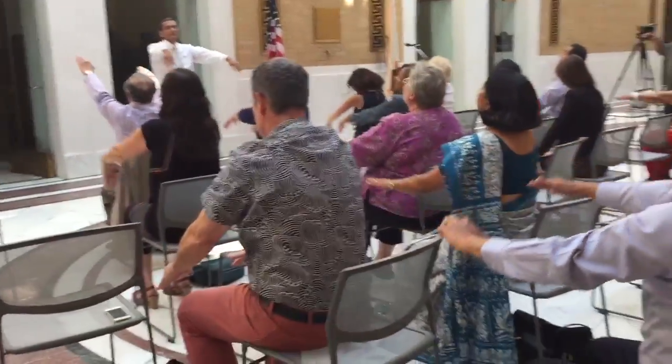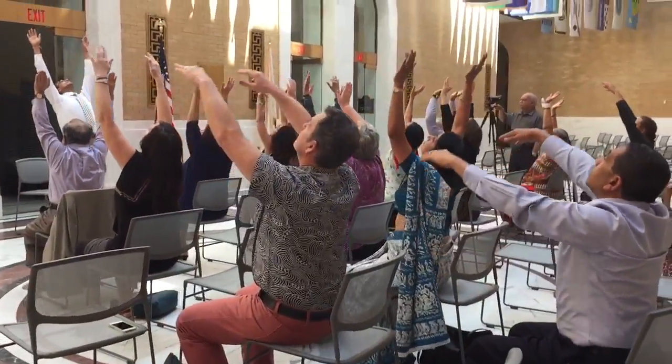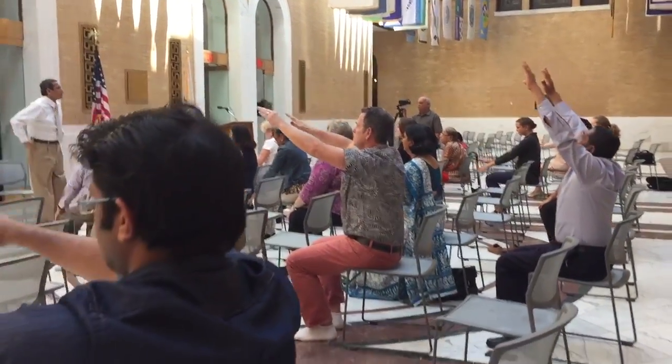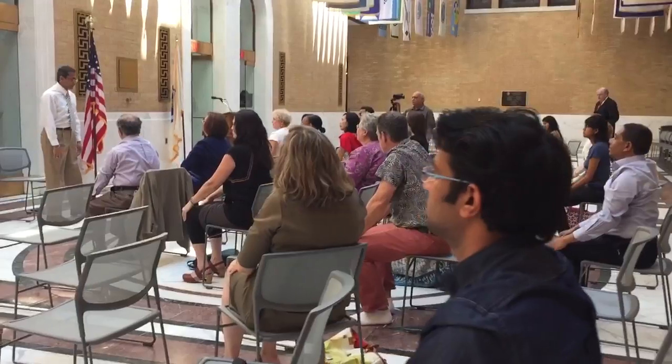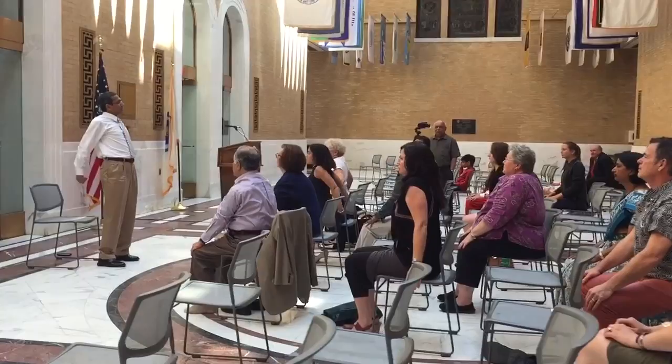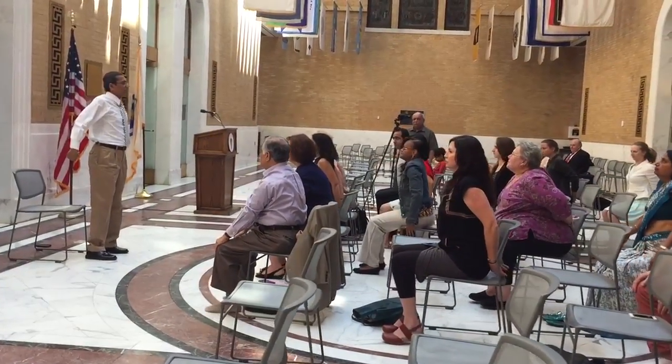Let's do one more. As part of this practice, we'll inhale, raise the shoulders up and try to touch the hands in the back, exhaling release.